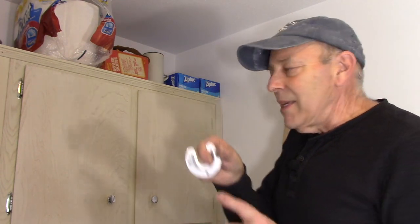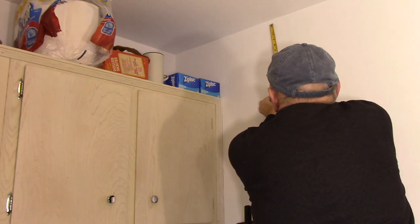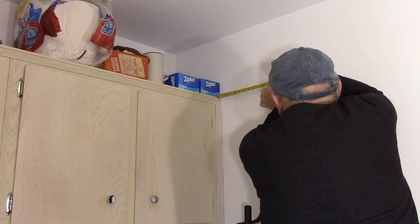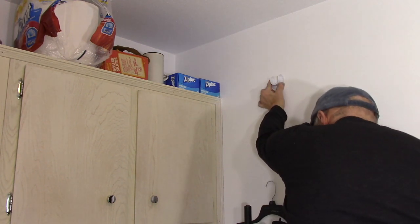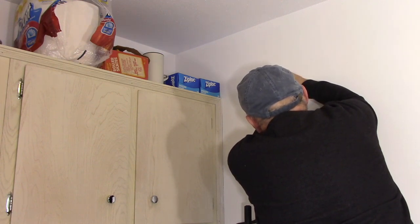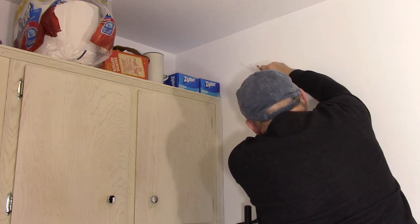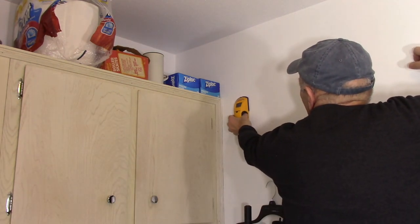We're going to take this part of the bracket and mount it on this part of the wall. Let's measure it out — we're going to bring the bracket up onto the wall and go from the ceiling down 12 inches. That's where we're going to mount our bracket, and we'll put a little mark right there.